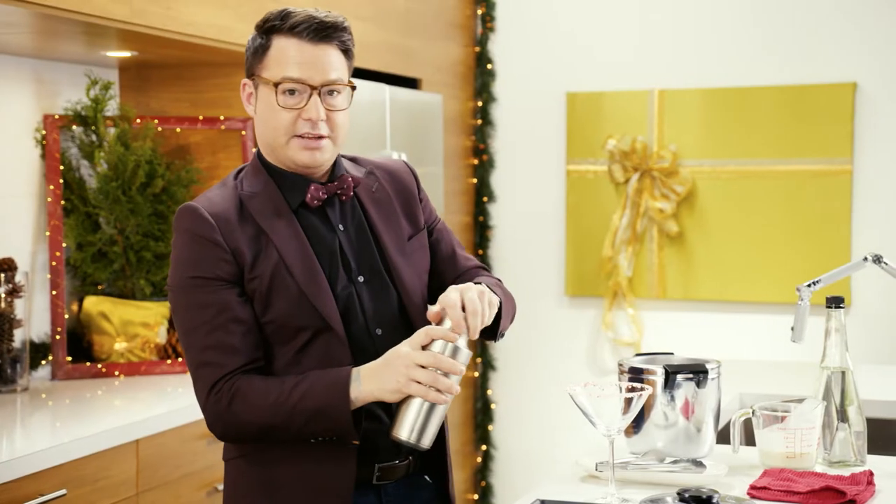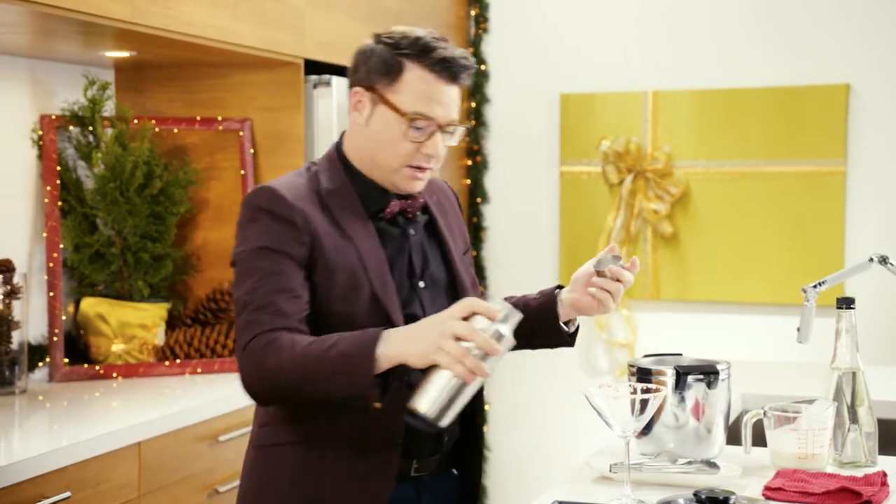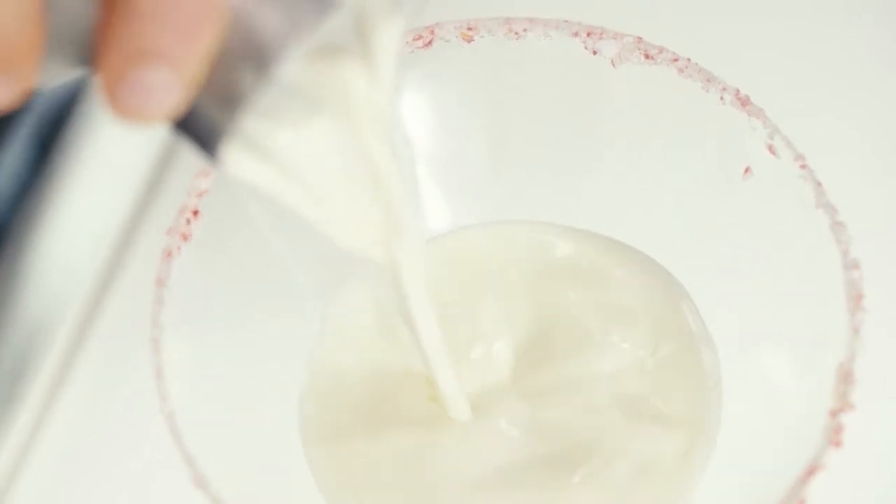I just rimmed the glass with peppermint, because why not? It's the holidays. Look at this thing.